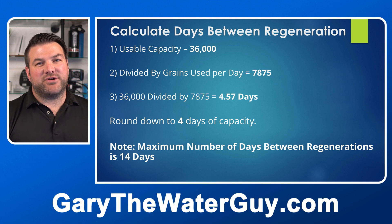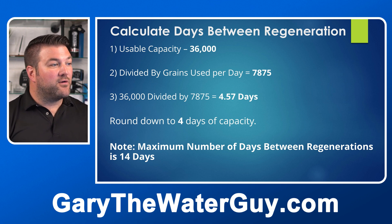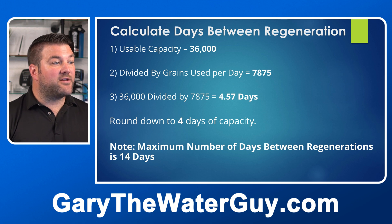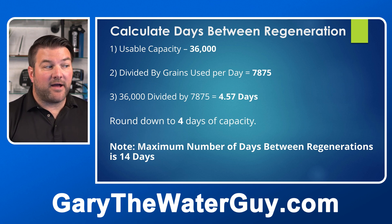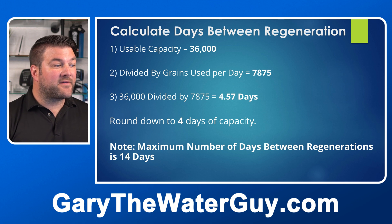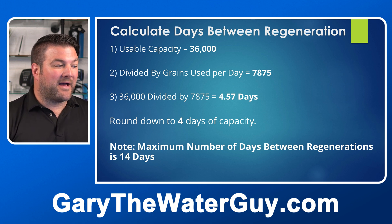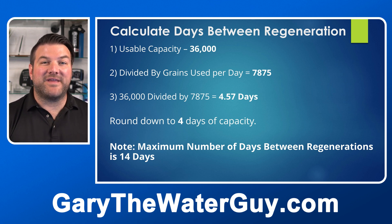Now calculate the days between regenerations. Divide the usable capacity by the grains used per day: 36,000 ÷ 7,875 = 4.57 days. Round that down to four days of capacity. Note: the maximum number of days between regenerations is 14 days.